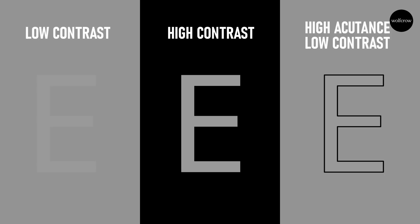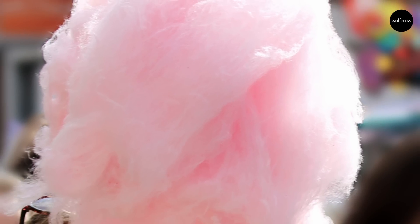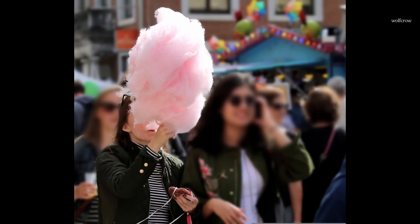Contrast, resolution, and acutance can be manipulated by sensor design, optical low-pass filters, raw demosaicing algorithms, lenses, etc. If you zoom in close, even the sharpest edge will become smooth at some point — kind of like zooming into a really sharp knife. If you zoom out far enough, even the smoothest of edges will appear sharp, like sugar candy.